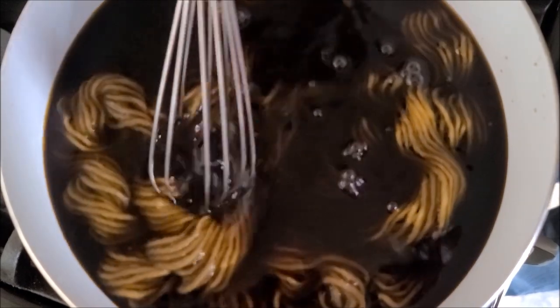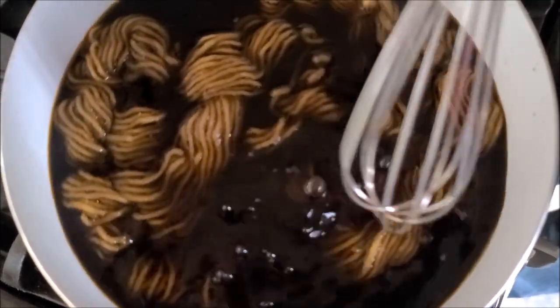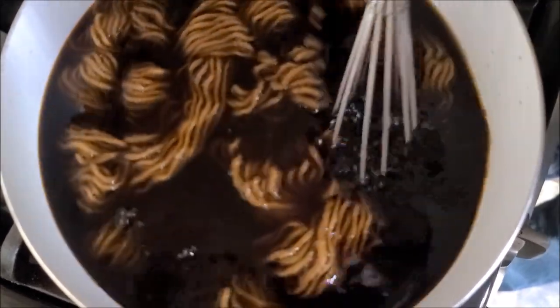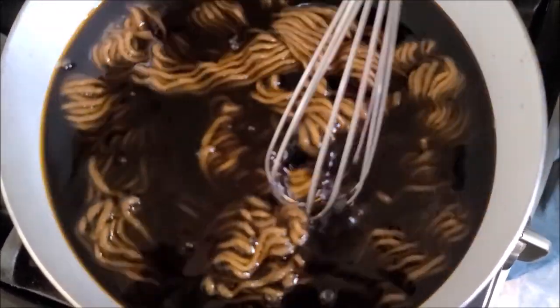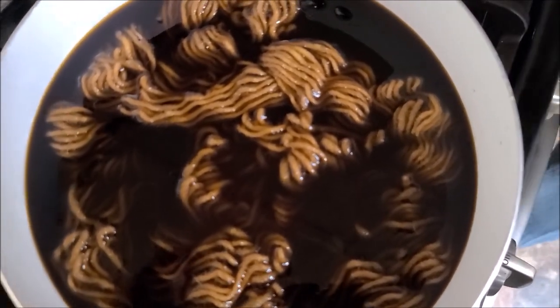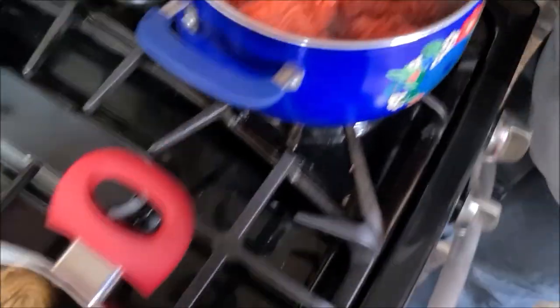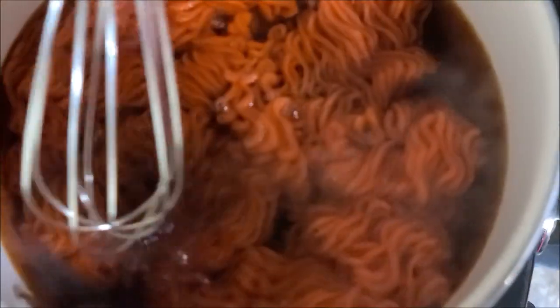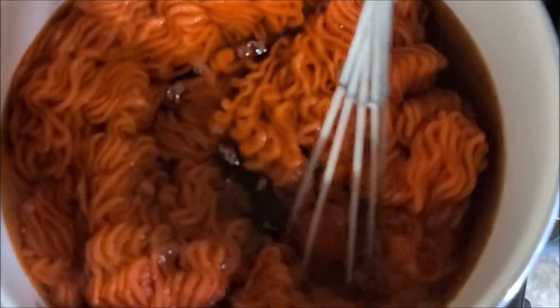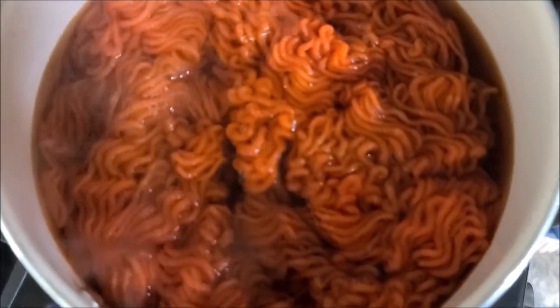Now I'm going to let it sit and simmer until it gives me a perfect color — I call it a winner. Okay, here's my orange. I want to leave it in here until my water is clear, because that means it has soaked up all the color. But I've got to be careful with this one because it's not superwashed and it will felt. So I'm going to turn the burner off now and just let it sit in the hot water.